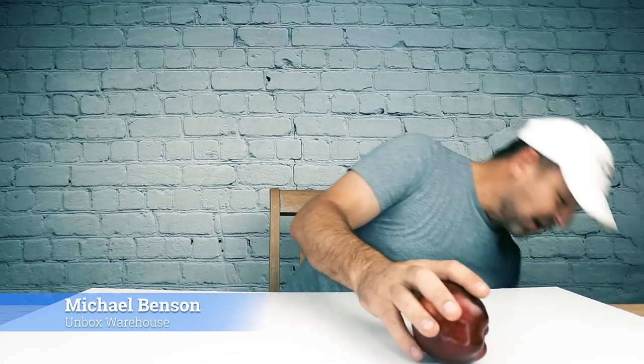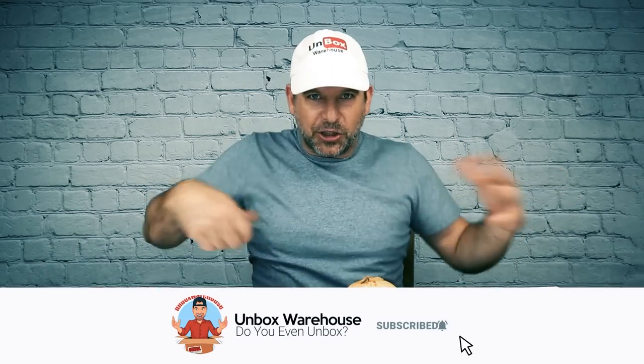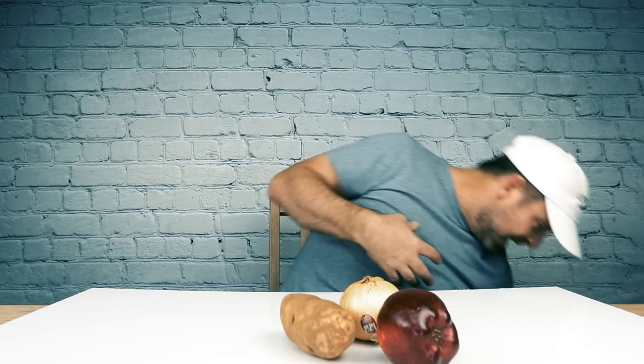As I empty all this produce onto the table, I want to talk about a little product that I've seen flying around the internet lately — these little peelers that are supposed to be advanced peelers. The guy using it is just shredding stuff: julienne, making potato chips, everything in seconds with this peeler.